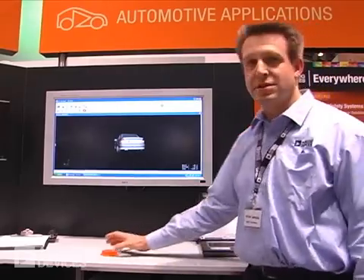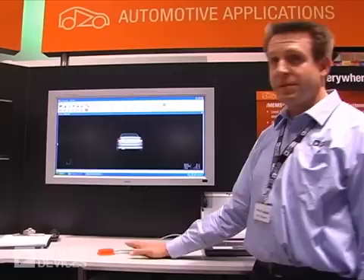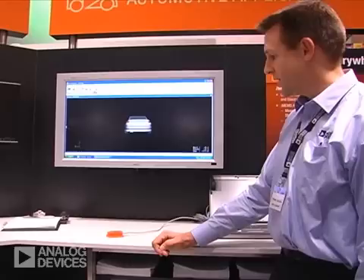Welcome to ADI's automotive sensor demo. I'm Michael Westphal representing our Micro Machined Product Division here at the Electronica booth. This demo is all about how you're using our gyros and accelerometers within the automotive application.